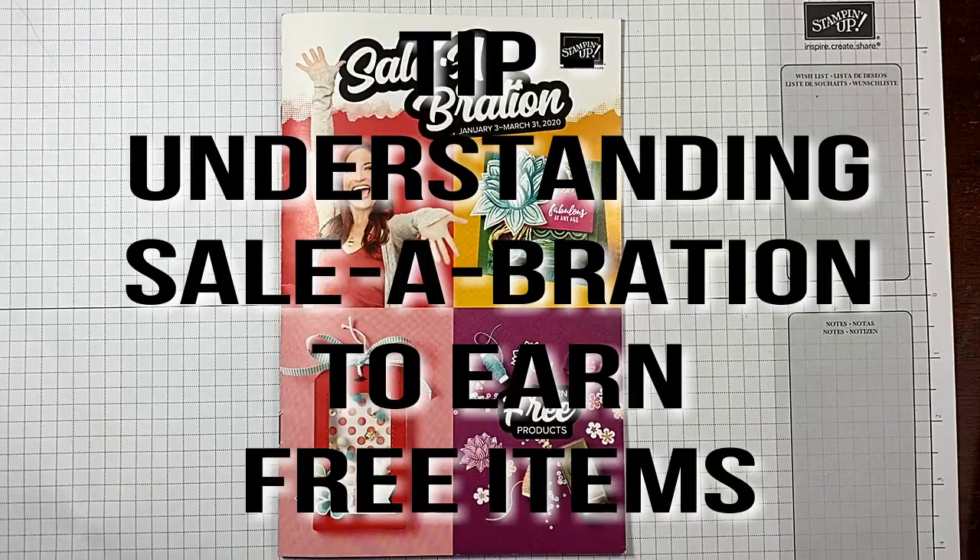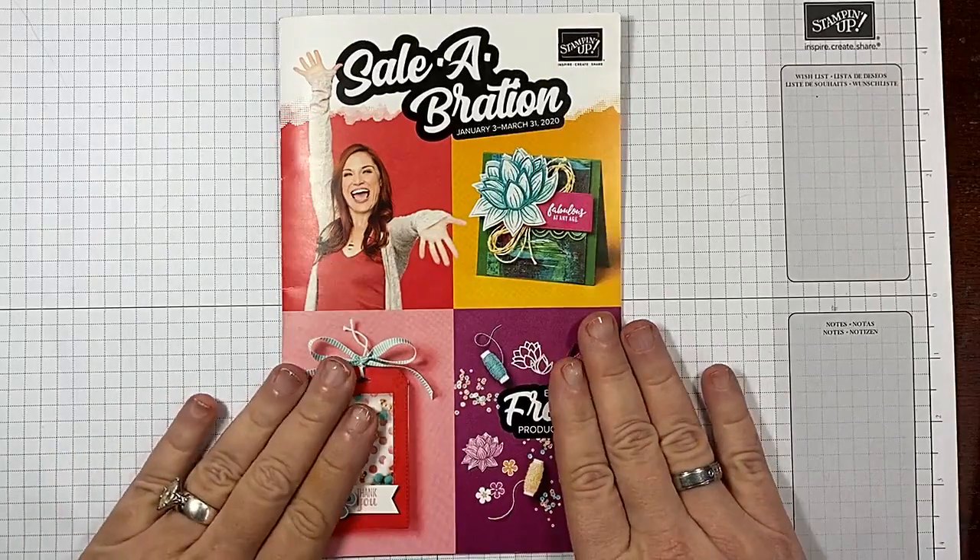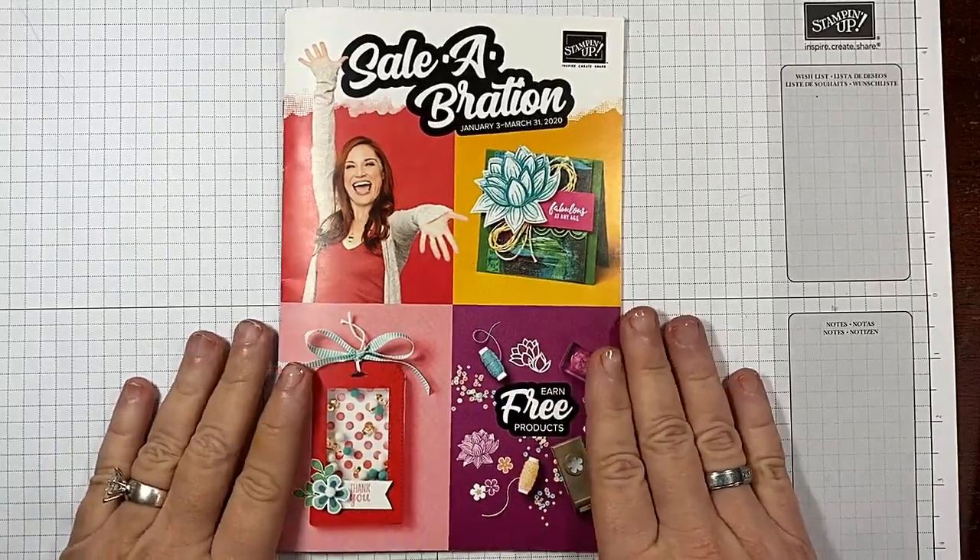Hi guys, I'm Michelle Wright with CowWhispersCreativeCards.com and I'm an independent Stampin' Up! demonstrator. It's Friday and that means it's Tip Friday, and today we're going to talk about celebration and understanding how the celebration program works.